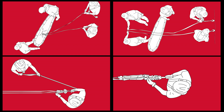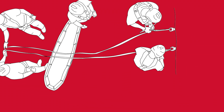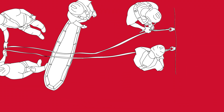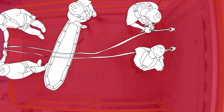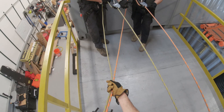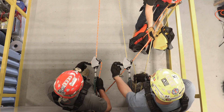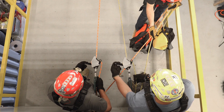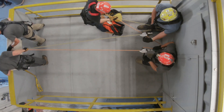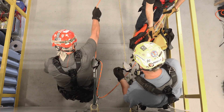In scenario two, if additional rescuers are available, the team can reduce the risk profile by adding an additional tailor to the lowering system. In this case, a single rescuer can manage both tails from each clutch device and serve as backup to the clutch handle operator. The tail can be redirected to a center location. If the operator experiences issues with controlling the speed of the lower, the tailor serves as a risk mitigator in the operation. The tailor can stop the lower by holding firm on both rope tails.